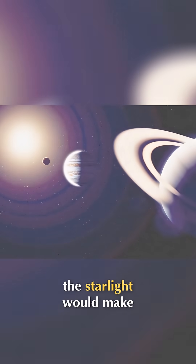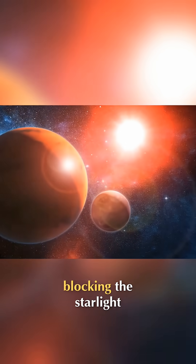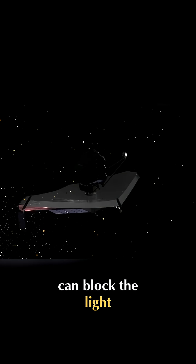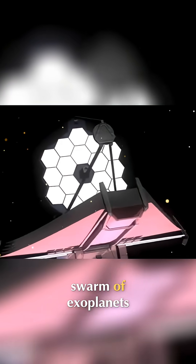Without the coronagraph, the starlight would make things too bright to see these planets, because planets are hundreds of thousands of times dimmer than the star. But with the coronagraph blocking the starlight, the exoplanets come into view, and the JWST coronagraph can block the light from up to 100 stars at once. We can expect a swarm of exoplanets.